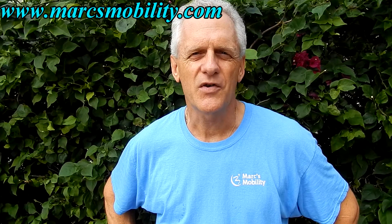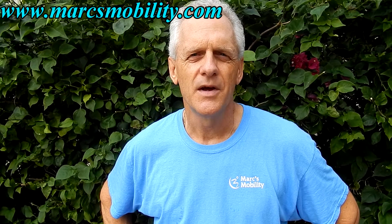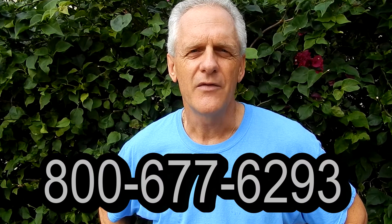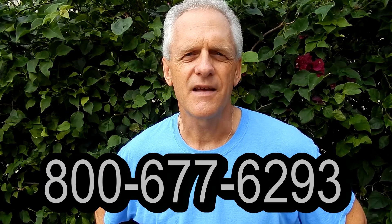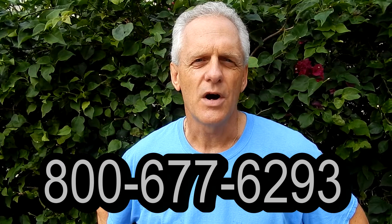This is Mark with Mark's Mobility. We are a family-owned business for over 20 years. Thank you for watching this presentation. We have several other models available. If you have any questions, please call the number below: 800-677-6293. Thank you again for watching.